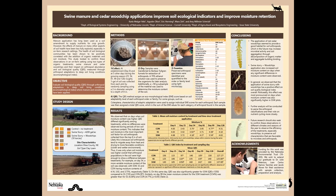To do this, we set up 12 plots on a farm in southeastern Nebraska, a dry land field, which were arranged in a completely randomized block design of three treatments: a control with no treatment, a swine slurry of 4,200 gallons per acre, and the same application of swine slurry plus a 10 ton per acre application of wood chips.